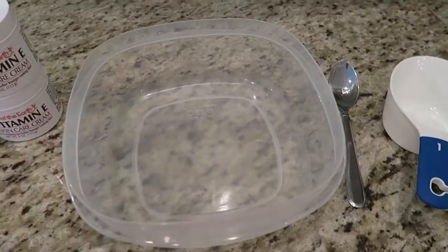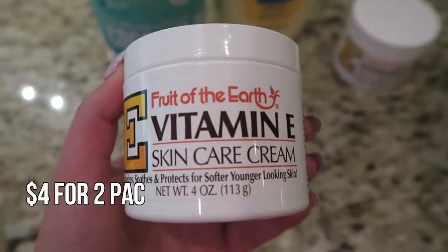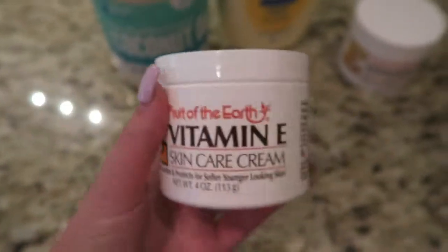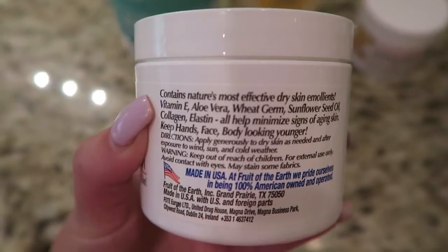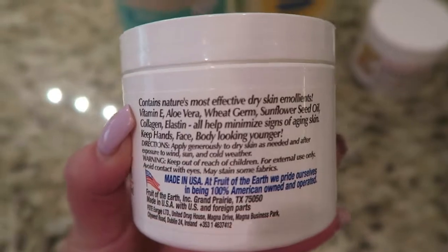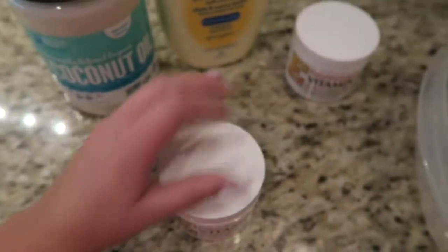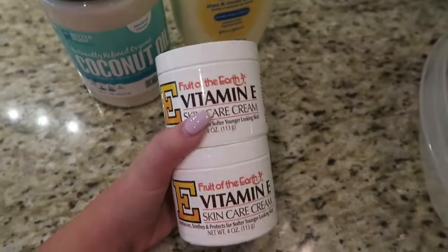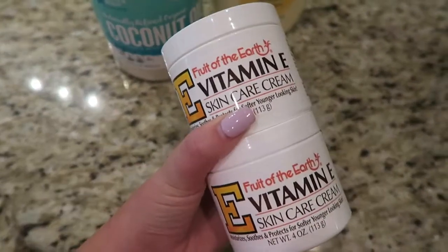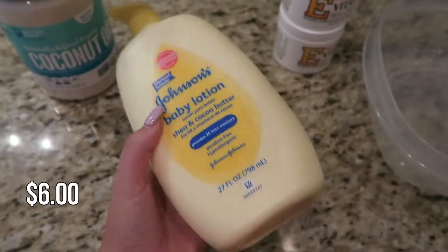That's why I'm just using a plastic Tupperware container — wash it and use it again later. The first lotion you're gonna need is vitamin E cream. This stuff is full of amazing things for your skin — it has all this great stuff in it to help your skin look flawless and younger. This brand is Fruit of the Earth, and I get it in a two-pack at Walmart. It's a couple of dollars and you'll need both of these tubs to make one batch.